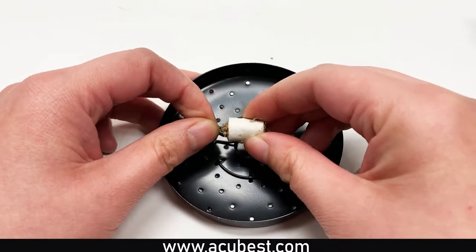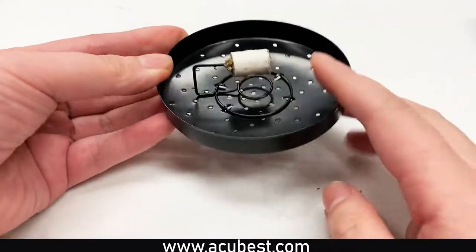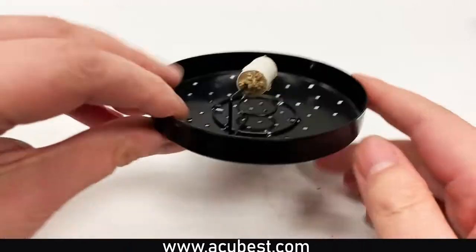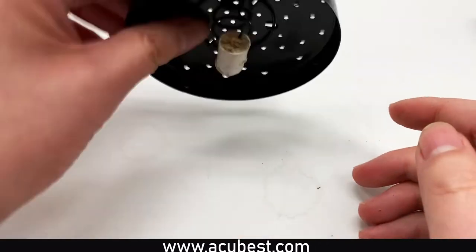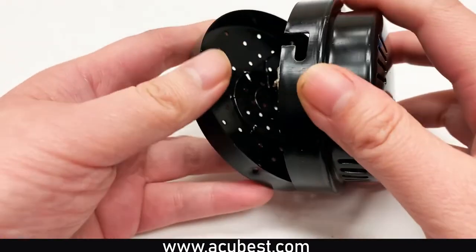To use the device, open up and separate the two parts. Insert the Moxa on the metal pin and light the end of the Moxa that is away from the center of the Moxibustion device. The metal pin is designed to ensure that the Moxa does not fall off during use. Once the Moxa is lit, you close the unit back up.